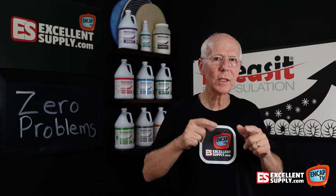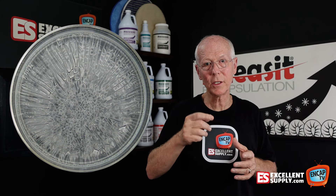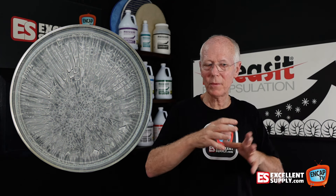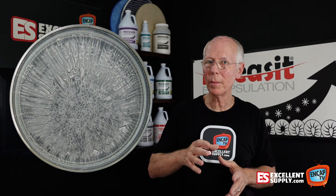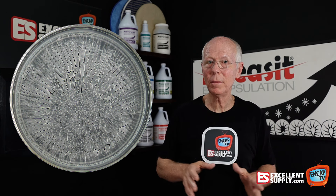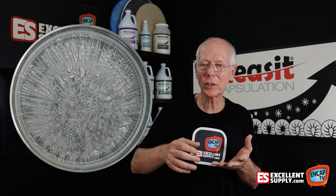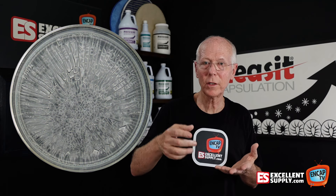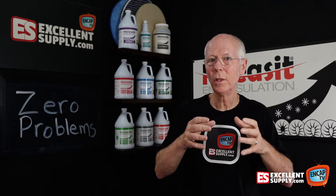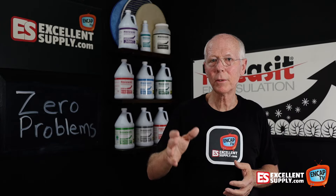Why were we seeing better results? With encapsulation, using a product that truly crystallizes and holds the soil in suspension, we were able to stop the wicking, stop the recurring spills, stop those dingy traffic lanes — every common problem that causes pain on commercial carpet. The polymer holds the soil in suspension, it's not going to track soil, and it resists wicking and recurring spills. This is what we developed with the Release It product, to give carpet cleaners success 100% of the time on commercial carpet.